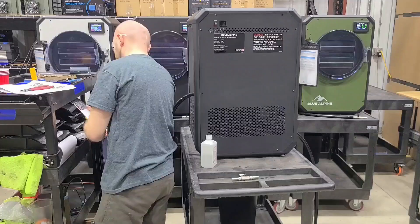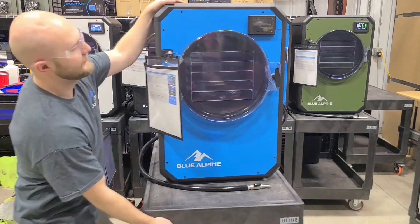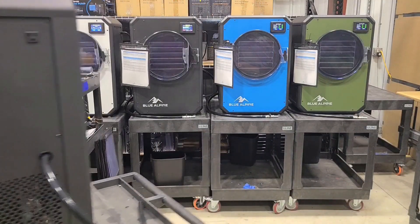We don't show the full test here because it'd be pretty boring just watching the machine sit there for hours, but we do about four and a half hours of testing before we send a machine off to packaging.